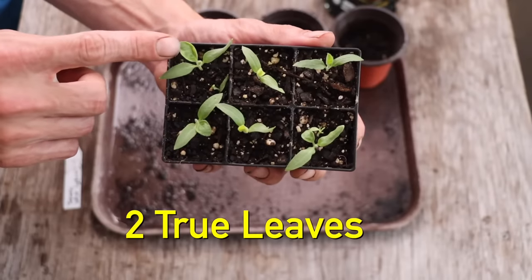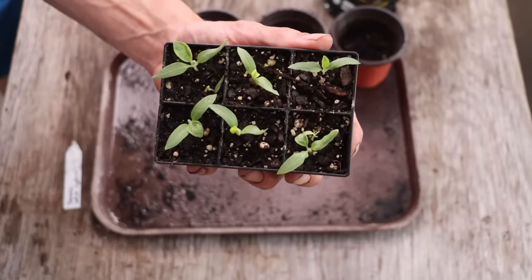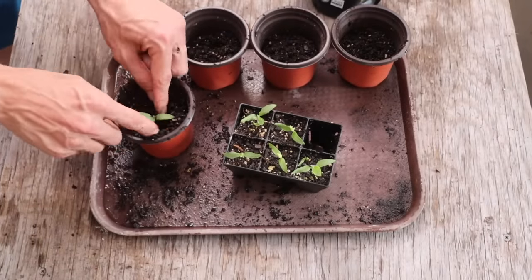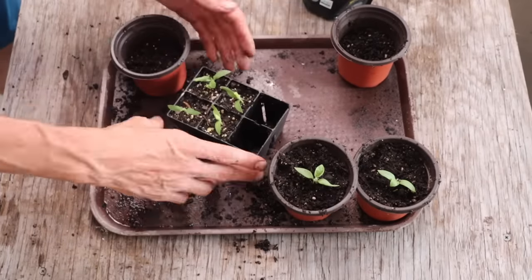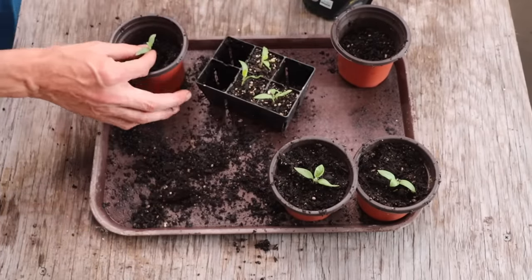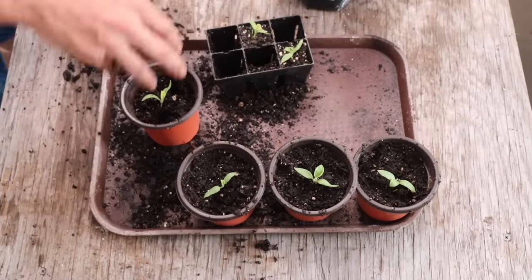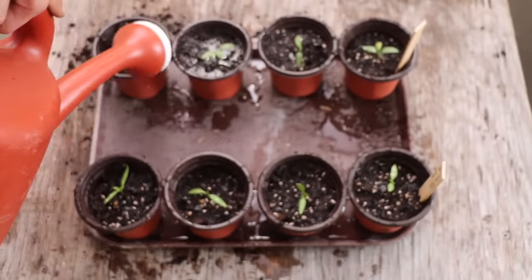Once the seedlings have two true leaves, they're ready to be transplanted into larger pots. I like going from my small cells to a four-inch pot. I don't go straight to a five-gallon bucket at this point because I just don't have enough space in the greenhouse — a five-gallon pot would take up too much room.